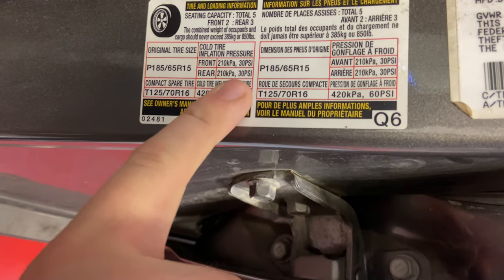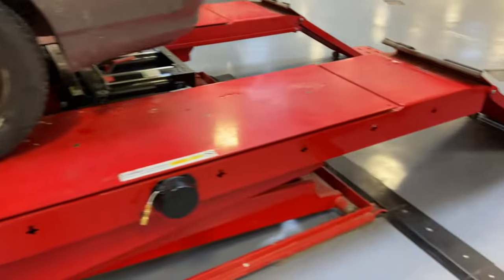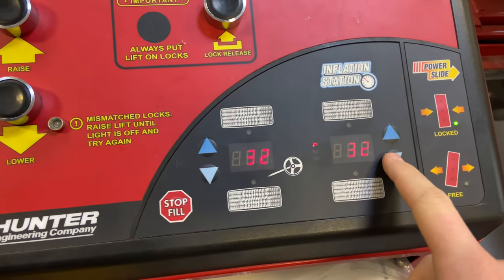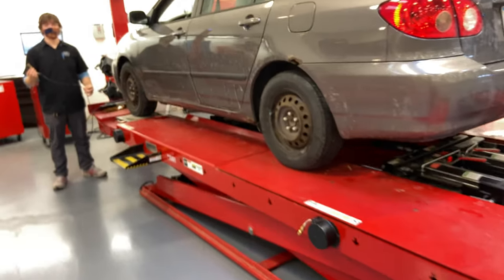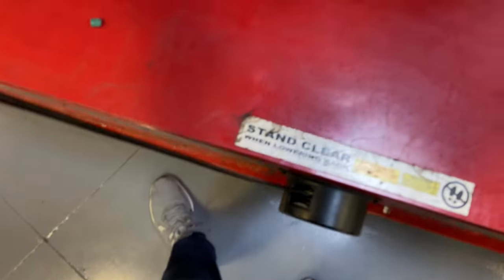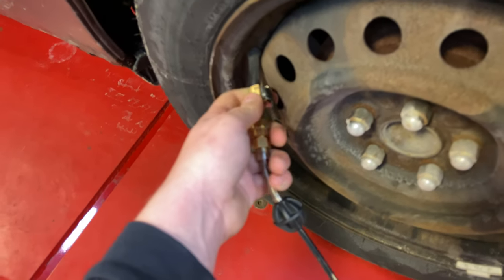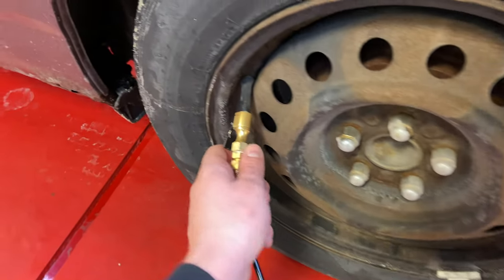As you're getting out of the car, look on the inside of the door to find the tire pressure. The tire pressure for the front and rear is 30 PSI. Go to the back where you can set the tire pressure — it's key to have the correct tire pressure for a proper alignment. Take the stem cap off, put the chuck in, and it'll set the tire pressure for you. Once it's properly aired up, remove it and put your stem cap back on.